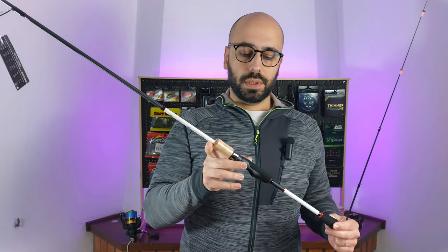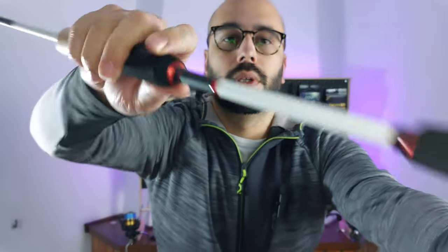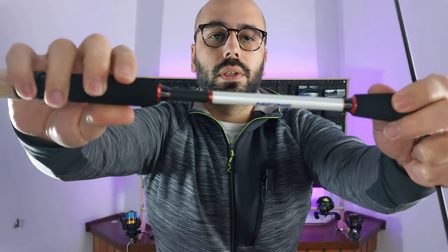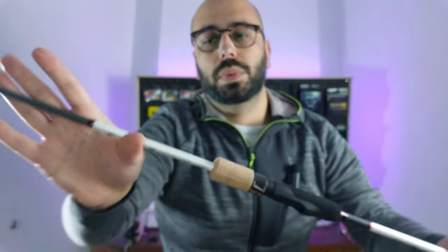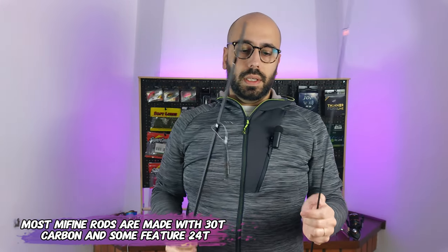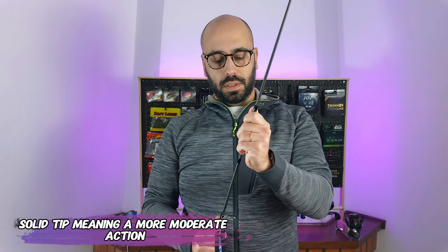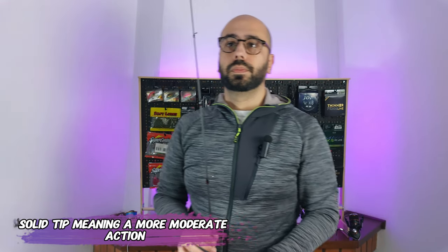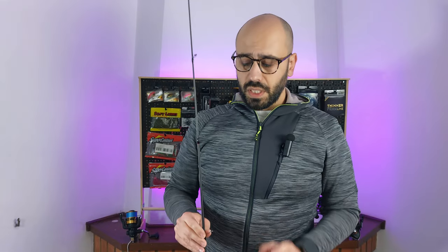This rod features cork and EVA foam, as usual from Me Fine, with very nice details on the foam on the back. This is the red version, so you'll have the red color. On the rod you have the specifications — this is a 30-ton carbon rod, as usual from Me Fine, and it's fully solid. You also get stainless steel guides with ceramic inserts, which for me is the same type of deal you get from Fuji, and micro guides up top.